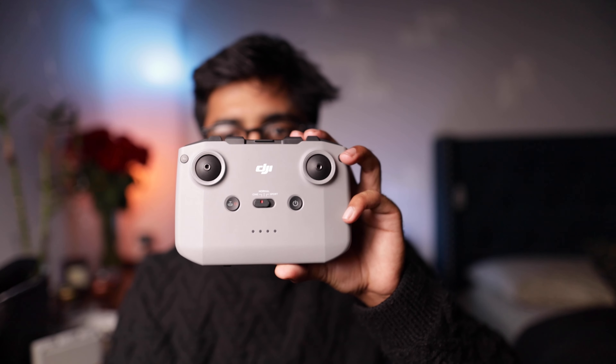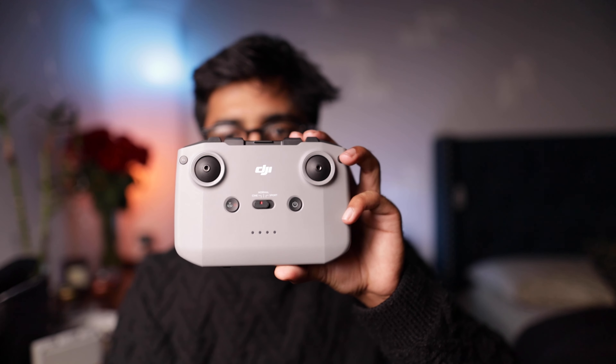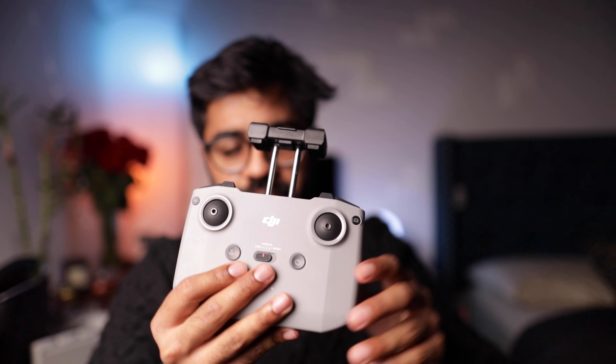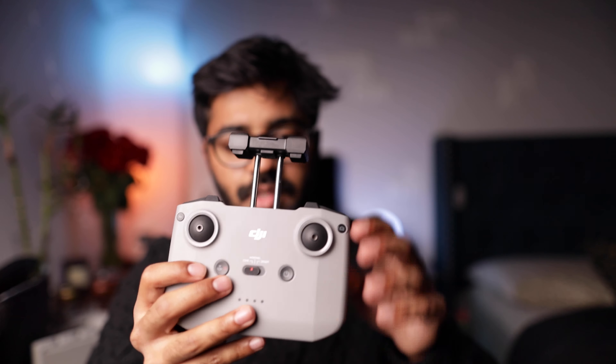This is the controller. As you can see, underneath the controller here are the joysticks. This is where you charge the controller — it opens up right here, and in here there are places where you can plug in your phones. As you can see, there's the lightning port right here for your iPhone. It also comes with the Android wires. So that's the controller. I will be making another video on the drone, like how it flies and everything. There's some test footage I'm going to be showing you on the screen right now.